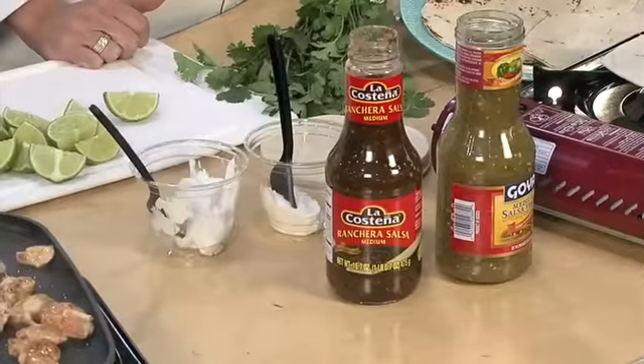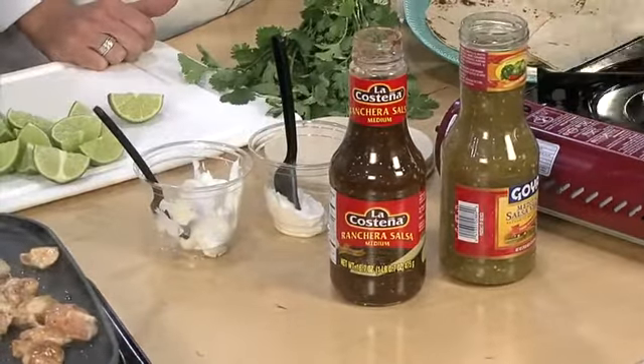Now if you're intimidated by Mexican food, a lot of Mexican companies have come up with really easy sauces that aren't bad. I just like to make them my own. And the way you make Mexican food your own — what do you say, Kath? Add cilantro and some lime.